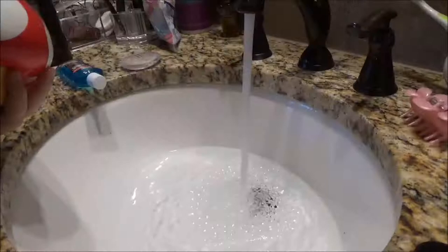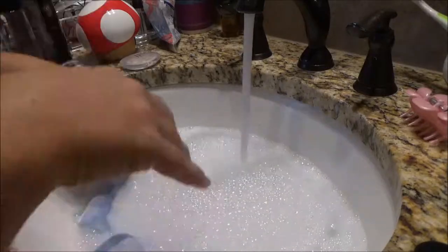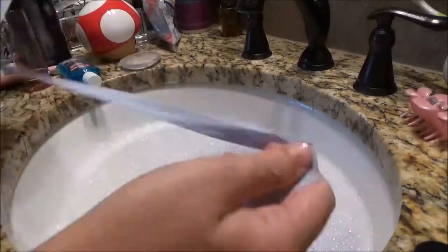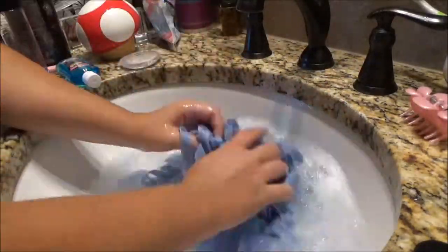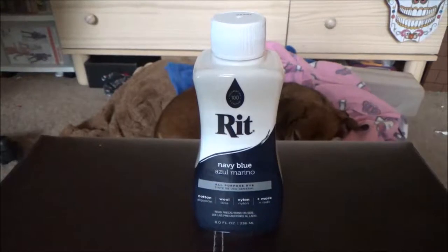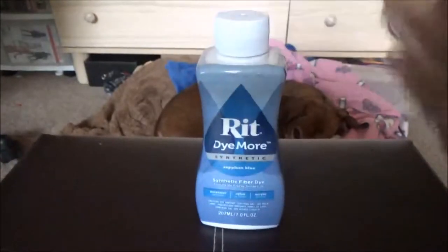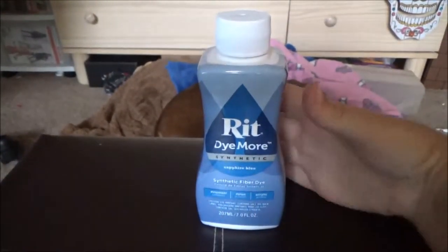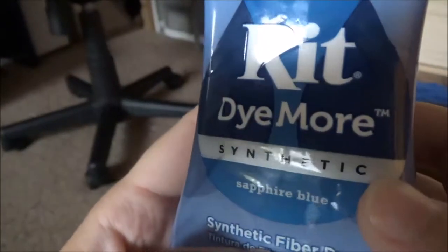The second thing I worked on was my bias tape. Bias tape is not 100% cotton — it's about 55% polyester. So before working with it, I washed it in just a warm water sink. And because it's polyester, instead of using regular Ritt dye, I had to use Ritt Dye More, which is made for synthetic fabrics.